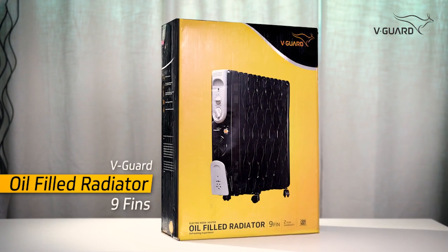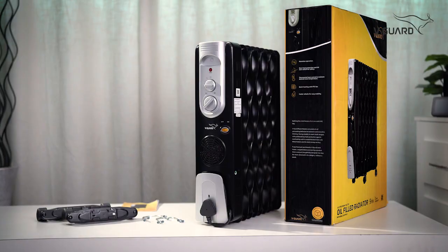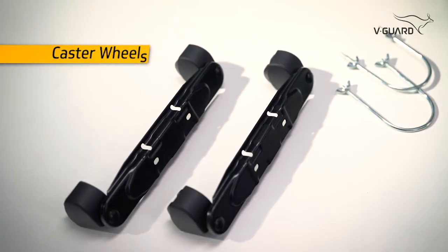Hi everyone, today we are unboxing the V-Guard Oil-filled Radiator. Along with the product, we get a warranty card, a user manual, and caster wheels within the box.